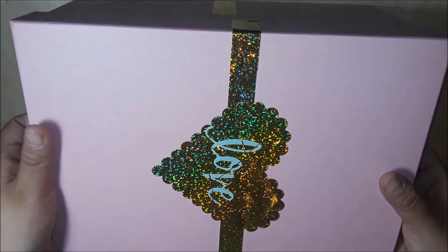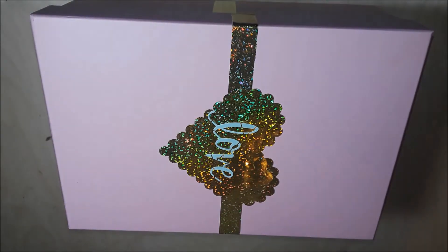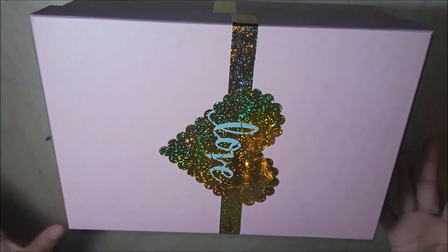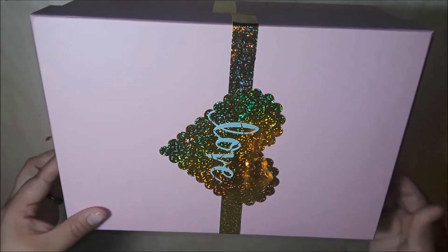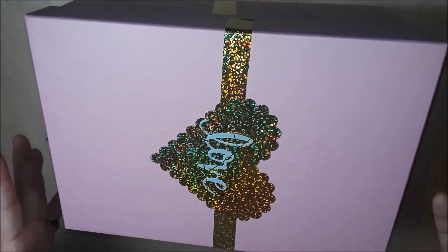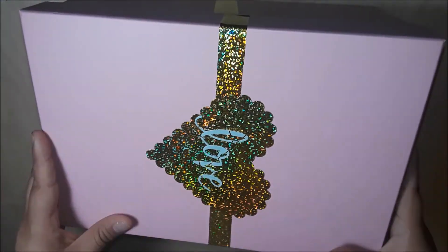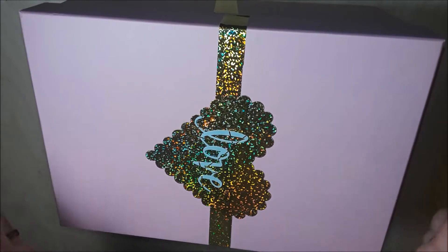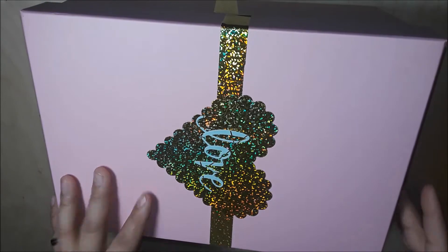Let me open this up — look at this, how beautiful this gold is! Oh my gosh, it's such a beauty. I love the box and I love the fact that I can repurpose this and display it in my craft room, so that is what it's going to be.